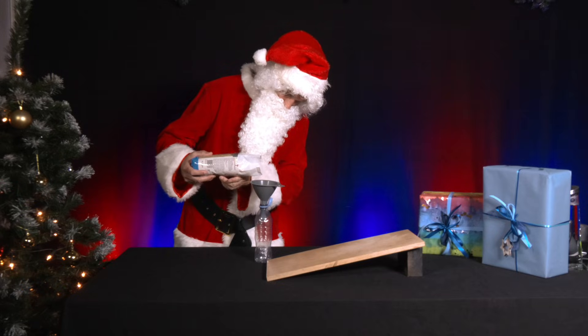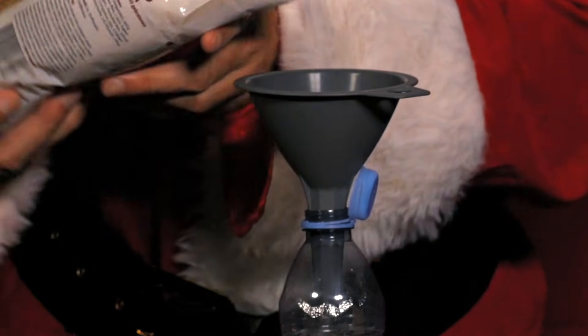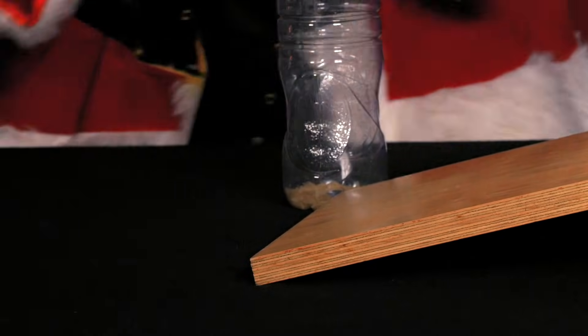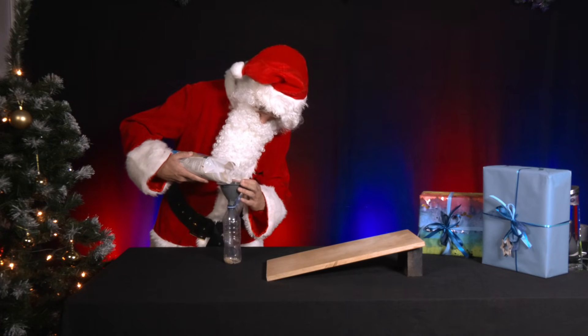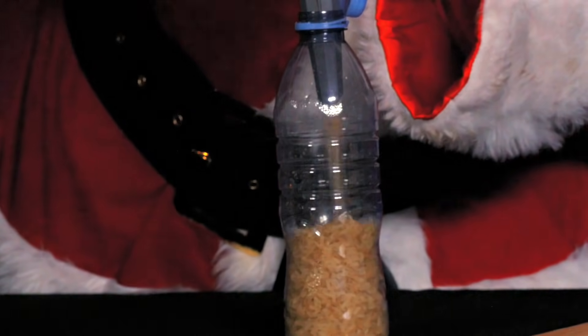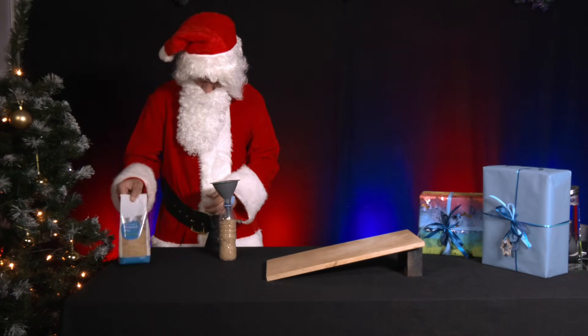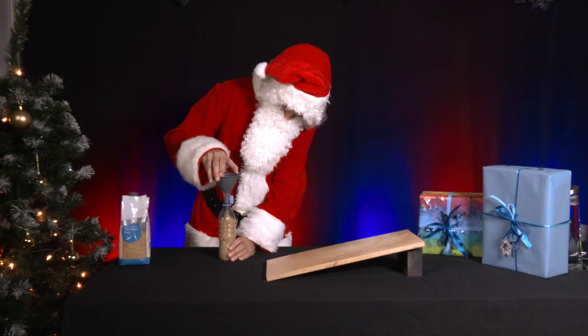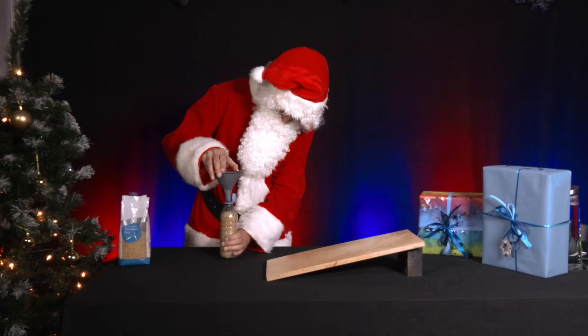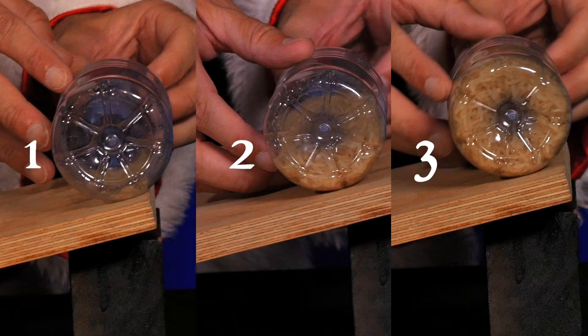Now he has a small empty PET bottle and lets it run down the sloping surface once. What happens when he fills it with rice? In the first attempt, he fills it with 10 to 20 grains. In the second attempt, he fills it half way. And in the third attempt, he fills the bottle completely with rice grains. He uses a small funnel for each attempt and closes the bottle tightly after filling it. What happens when he places the bottle filled with rice grains at the starting position at the top of the inclined plane in the three attempts?